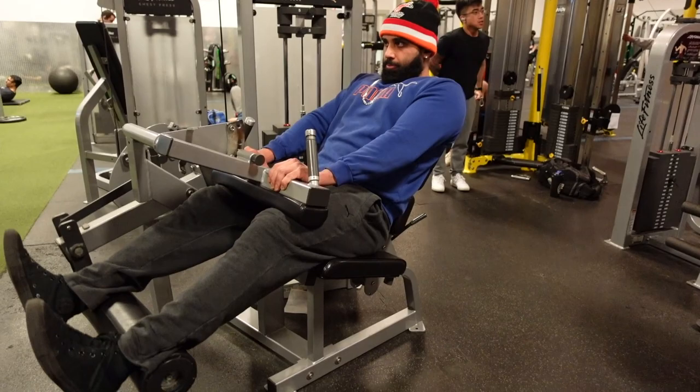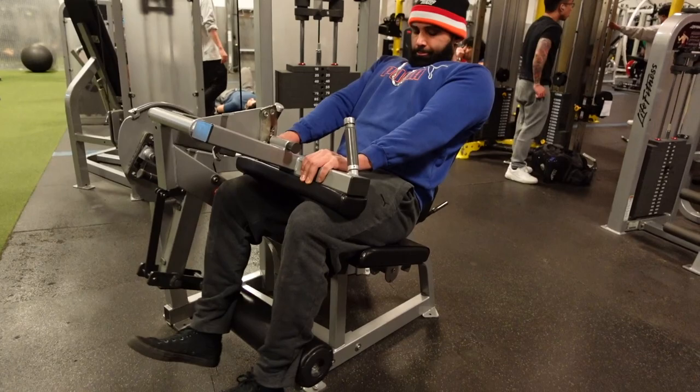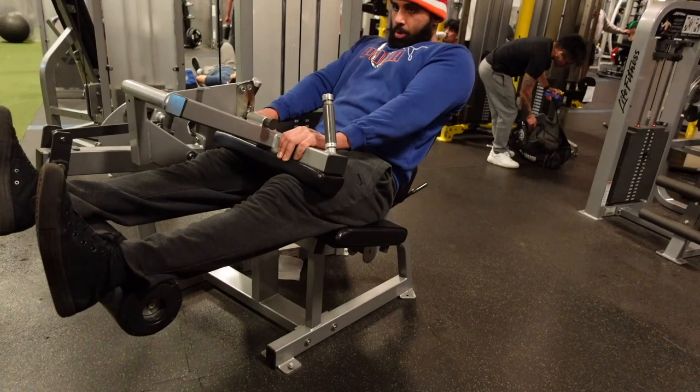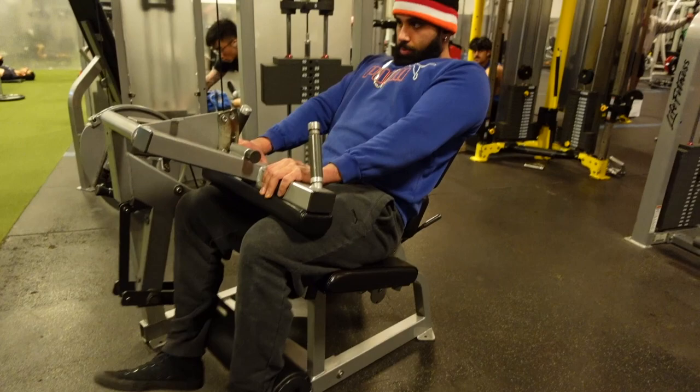Next exercise: hamstring curls. Seated hamstring curls, focused exquisitely on form — no cap, look at the form. I'm straight pausing at the bottom. My man had to walk through the camera, no big deal — it's not my personal recording studio, it is a public gym at the end of the day.